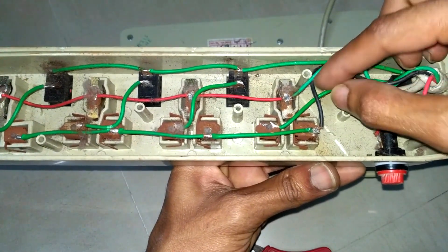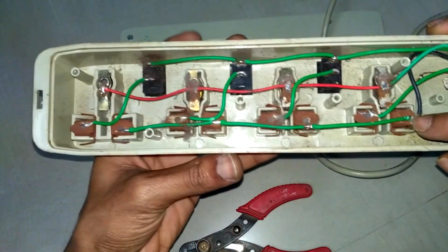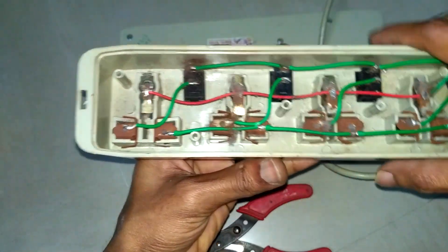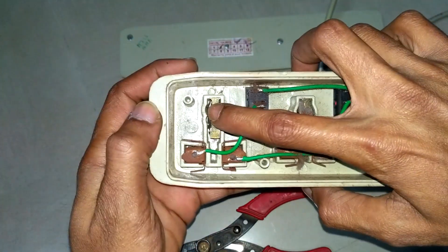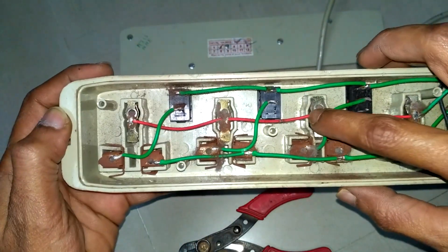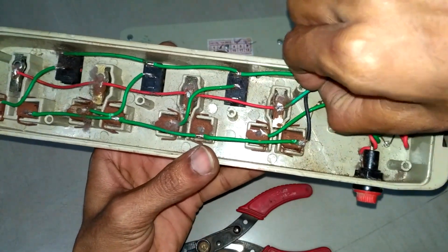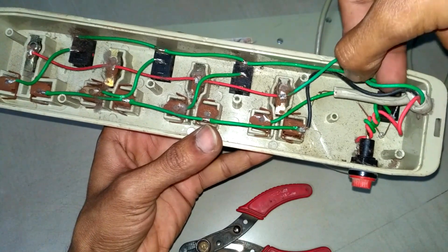This black wire is the neutral wire, commonly connected to all the slots. On top, one is earth, connected commonly to all the slots, and here it's connected to the green wire which indicates earthing.